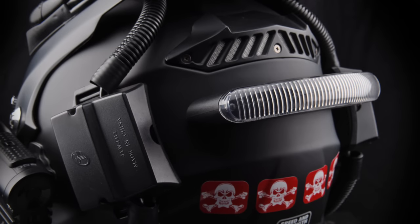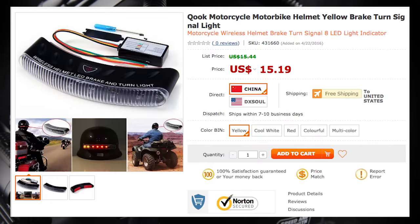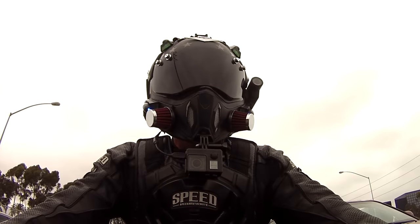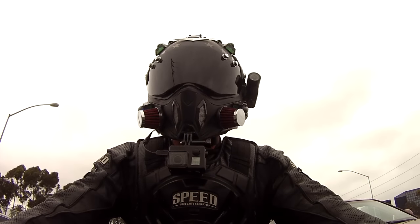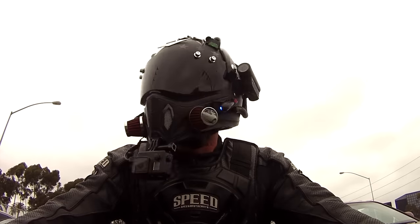There's a tail light across the back — it's actually a remote-controlled light. When I hit my brakes it lights up, and when I turn on my blinkers there are yellow lights on each side that blink. There's basically a little remote control that you wire into your bike. If you don't want to wire it up, you can just turn the light on and it'll blink every two seconds.